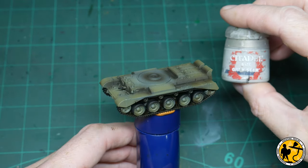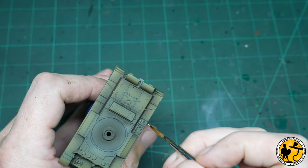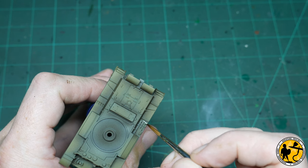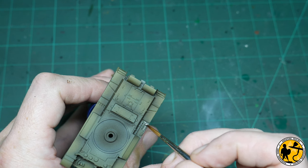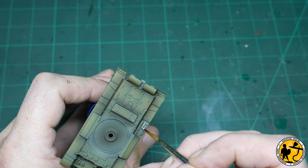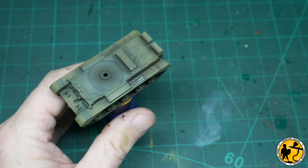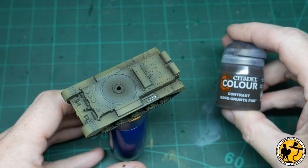I'm going to use a little Base Grey Seer here to paint in the handles of the tools on the tank, because I'm going to use a contrast paint rather than paint them flat — this is just a really nice quick underpainting way of doing it. And now for that contrast colour: I'm using Gore-Grunta Fur.